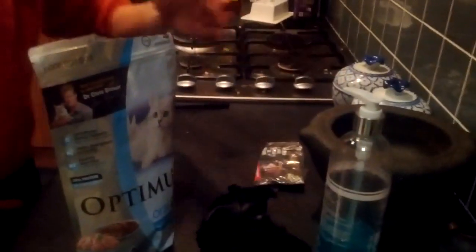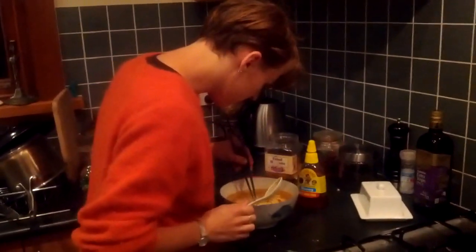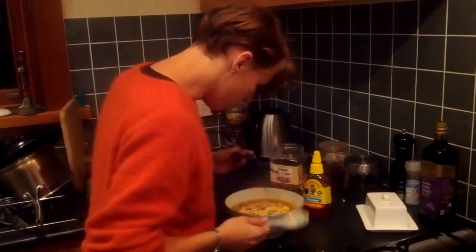Ground up the noodles, Maggi style. Stop the video, mate, that's enough — I don't want everyone seeing too much of my house. Mate, I'm trying to eat some ramen here.